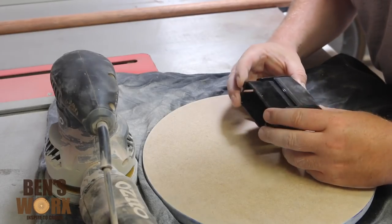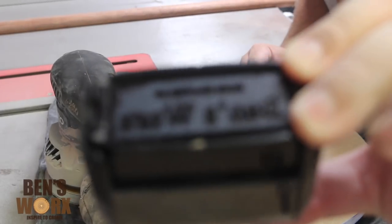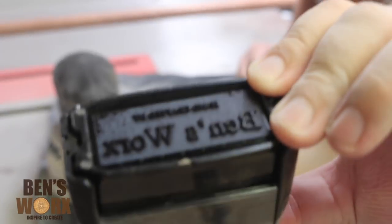A good way to brand your projects is to go online and make yourself one of these rubber stamps. This one just says 'Hand Crafted by Ben's Works' and I'll try to stamp it on all my projects.